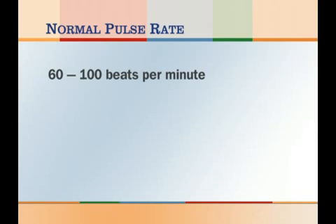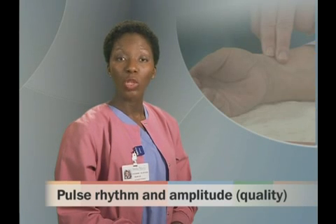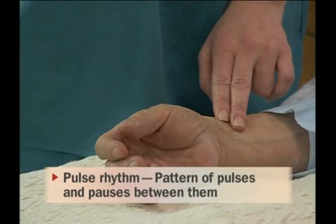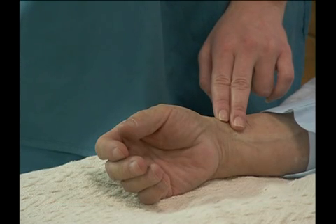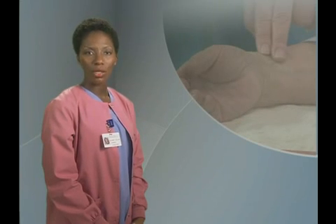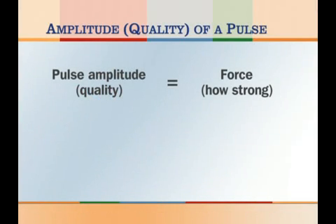With adults, the normal range is between 60 and 100 beats per minute. As you measure a person's pulse, you will also observe the rhythm of the pulse and its amplitude or quality. The rhythm of a pulse is the pattern of pulses and the pauses between them. Normally, the rhythm is constant, smooth, and regular. If the rhythm is irregular, it could be a sign that the heart is unable to provide a steady supply of blood to the body. The amplitude or quality of a pulse is a measure of its force. If the pulse is weak and difficult to feel, it could be a sign that the heart is unable to get enough blood circulating throughout the body.